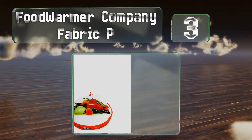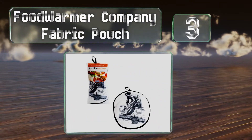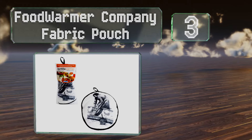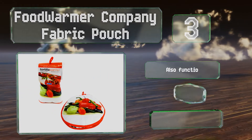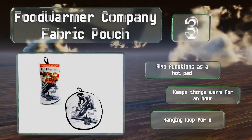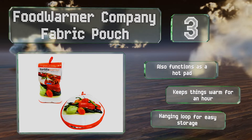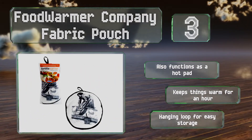Nearing the top of our list at number 3, the Food Warmer Company Fabric Pouch is ideal for picnics or camping trips when you want to keep your tortillas warm but don't have the room for any large or heavy dishes. It's available with several charming images, including a medley of hot peppers. It also functions as a hot pad and keeps things warm for about an hour. It's equipped with a hanging loop for easy storage.